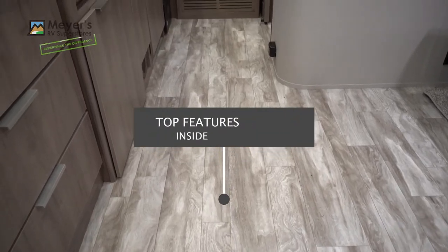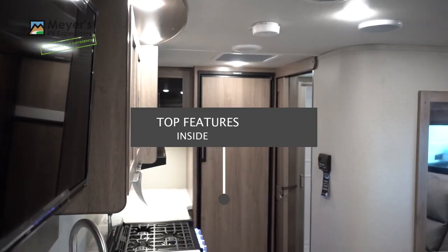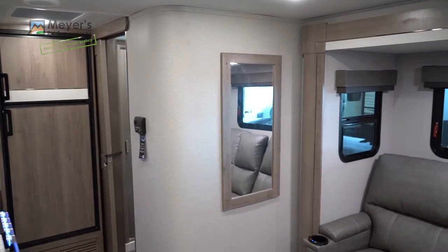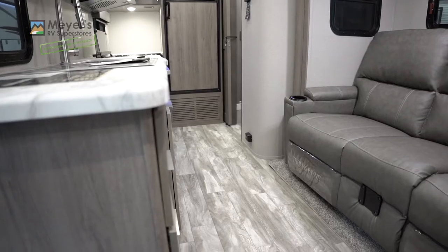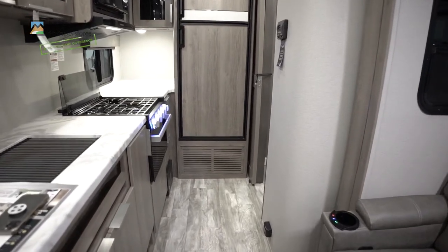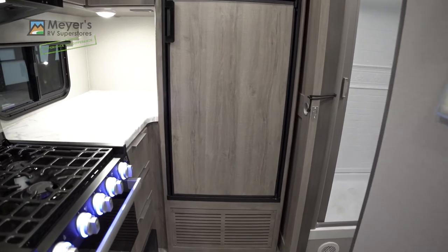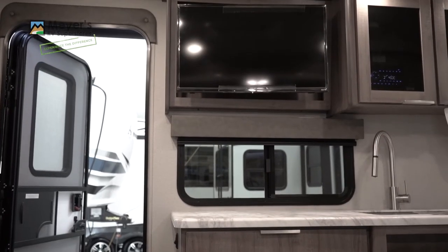Let's talk about the inside. I want to start showing you this coach with the slide room in, because right now as you can see you have this clear walk space all the way through to the back of the coach — to your bathroom and to your refrigerator — which is huge for people who are traveling and want to just be able to access things as they go.